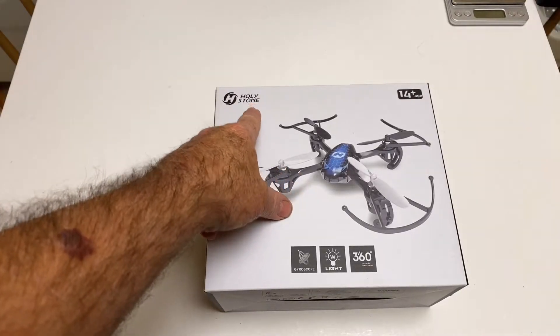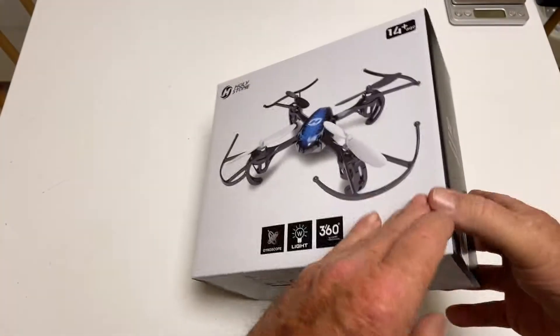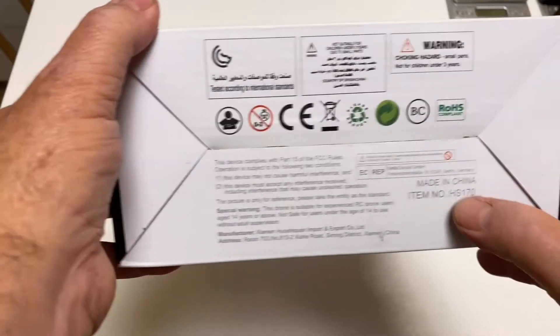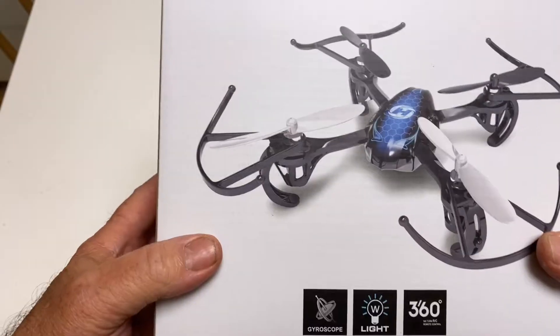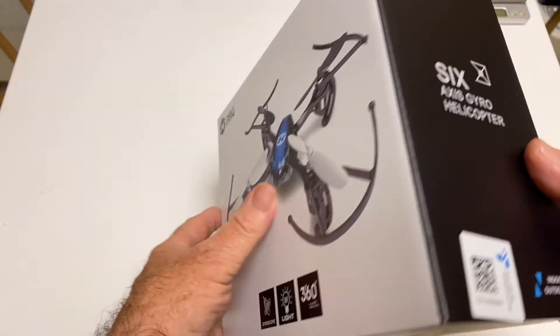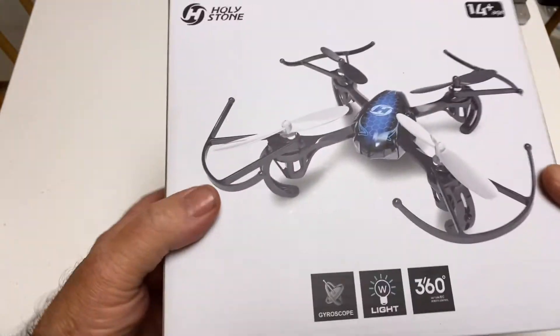Today we're going to be taking a look at the Holy Stone HS-170. Let's get the cobwebs out of my eyes. There it is — HS-170. And it's made in China too. Surprise, surprise. It says 'cast fly,' which I guess means you can toss it. I don't really care about that, but anyway, let's get it out of the box and check it out.